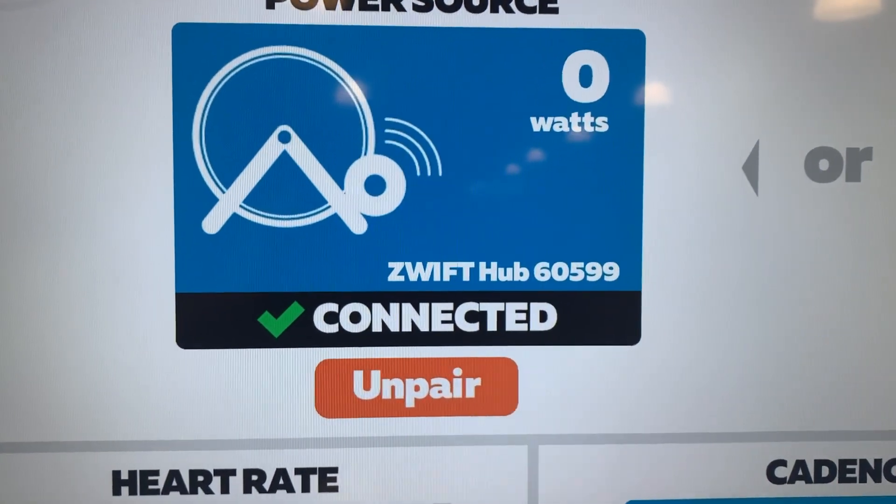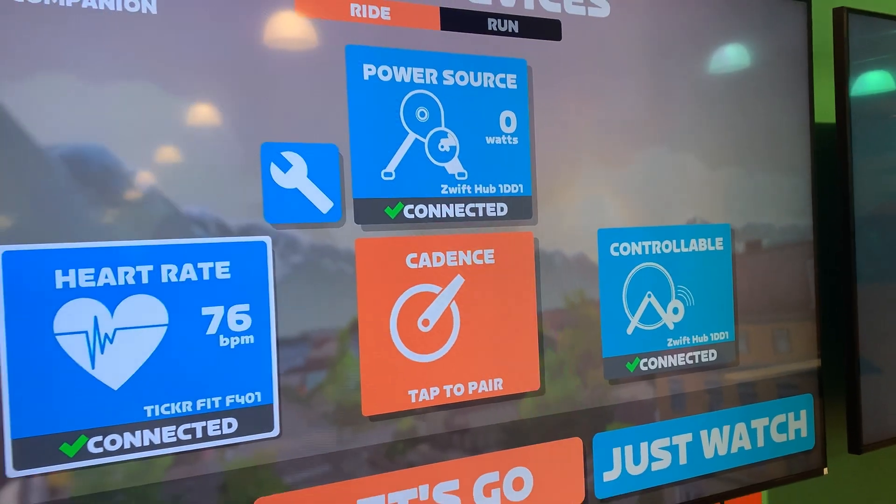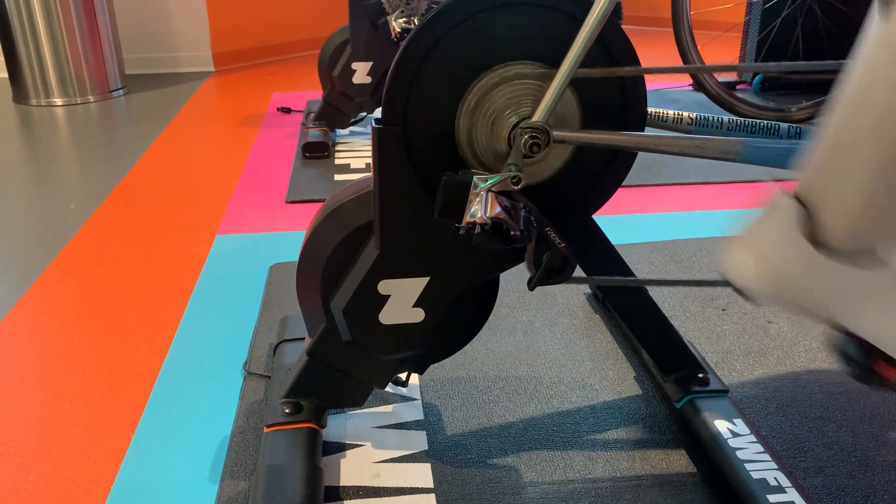Now, why does Zwift have more than 500 people working on a trainer that already effectively exists? To me, this says Zwift has more up its sleeve coming down the road. There are no bells and whistles here — no laser light show like on the Tacx Neo 2T, no built-in side-to-side movement for extra comfort, no surface treatments like on the Neo 2T where riding across cobbles gives you vibration. It's just designed to be a utilitarian, straightforward, relatively cost-friendly direct drive smart trainer — and in my short testing, it seems to have checked all those boxes.